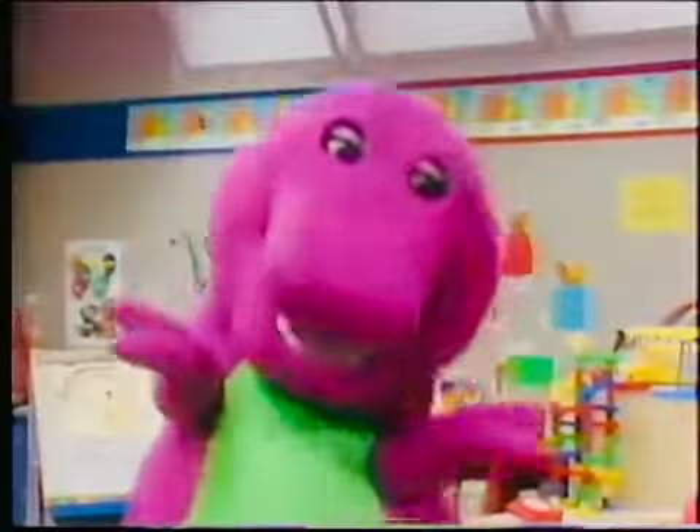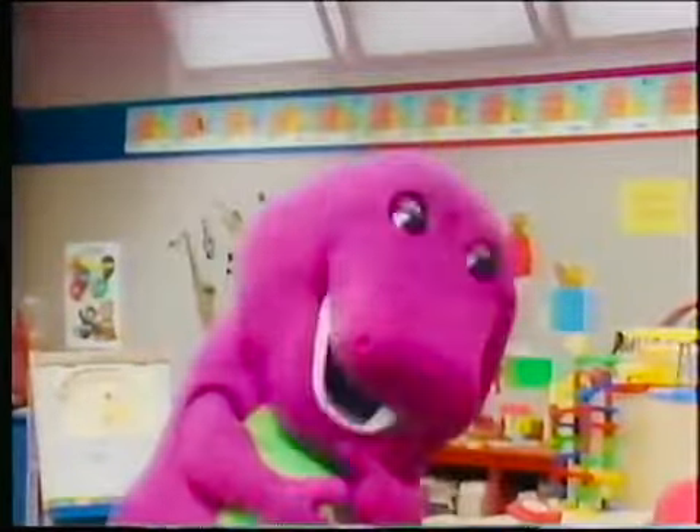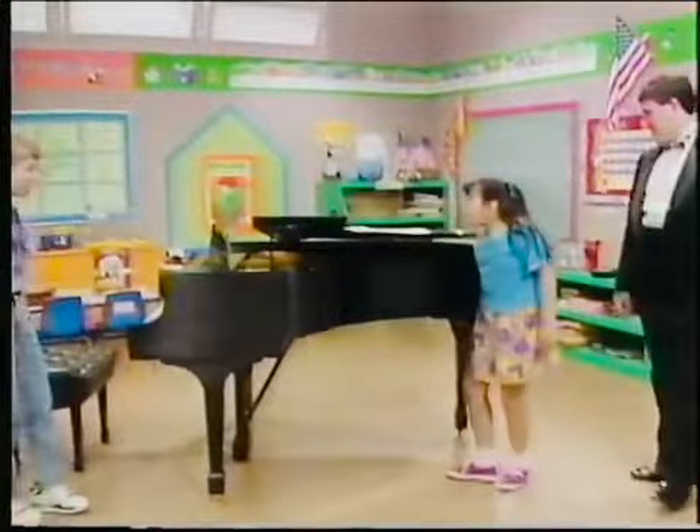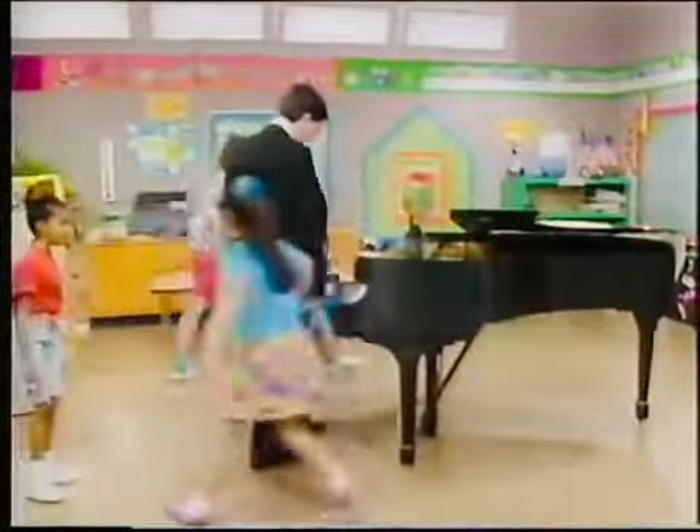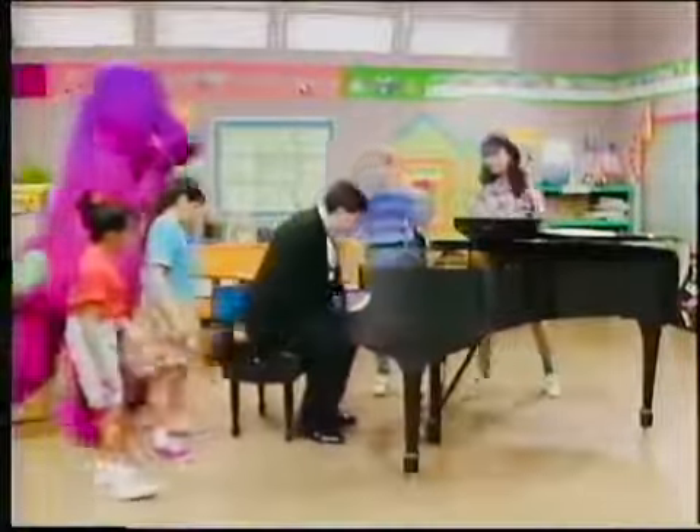I had something a little different in mind. How about this one? A special piano just for you. Oh, this is a beautiful piano, Barney. Oh, thank you. Barney says you practiced every day.